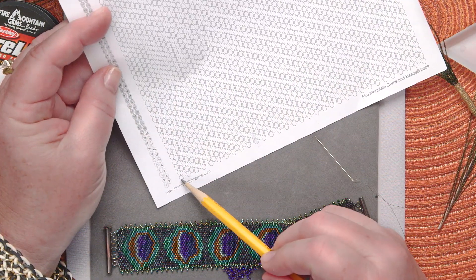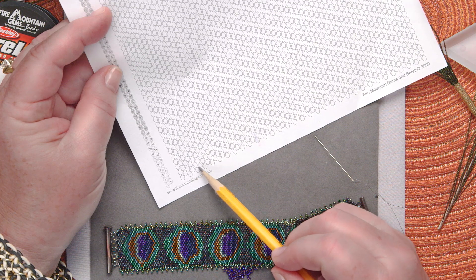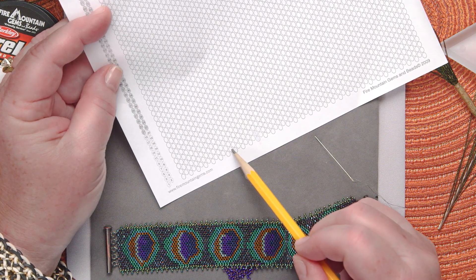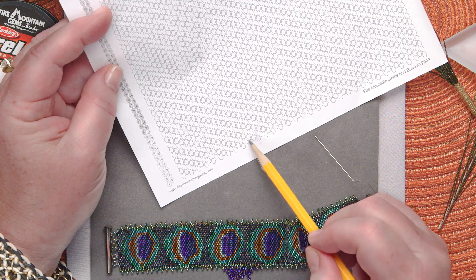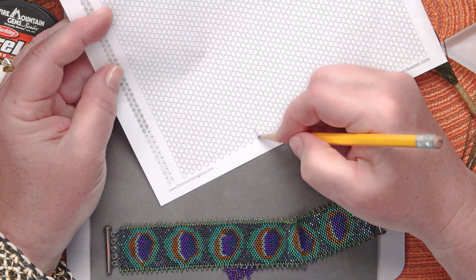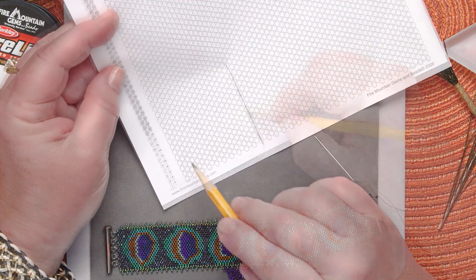I'll count this way: 1, 2, 3, 4, 5, 6, 7, 8, 9, 10, 11, 12, 13, 14, 15, 16, 17, 18, 19, 20. So this is as wide as I want my pattern to be — that's where the pattern will be.